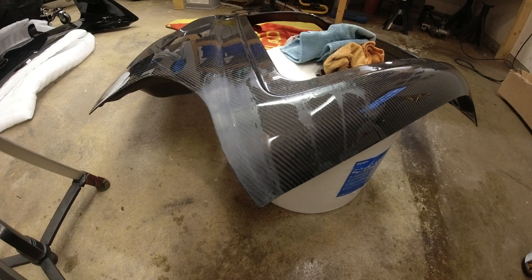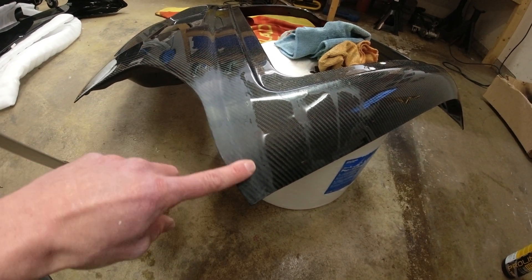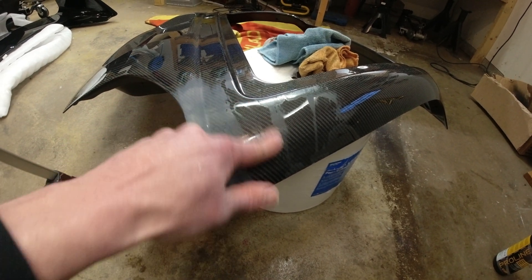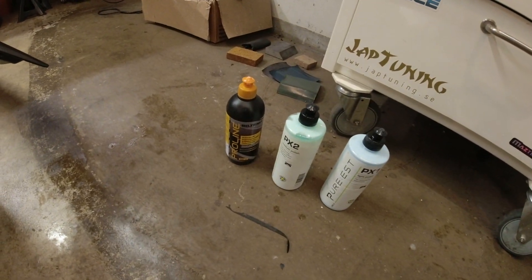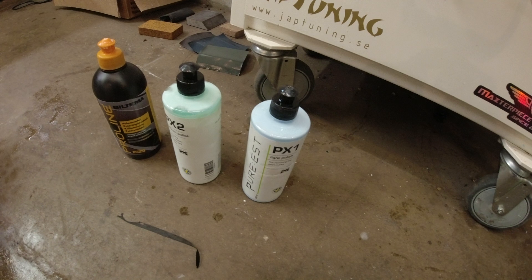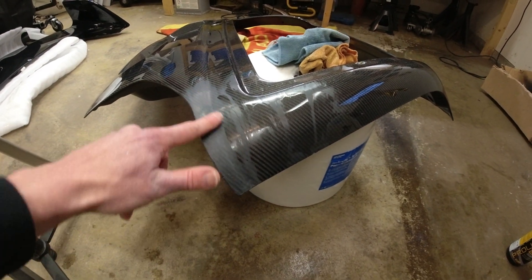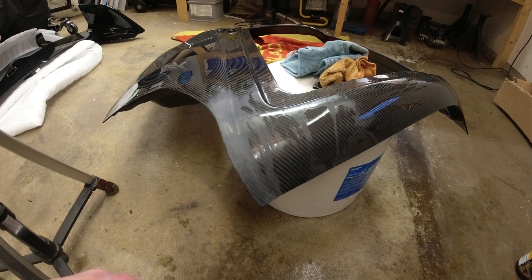Now it's sanded to 2000 grit and it's lovely and smooth — this is still just a little bit damp. Now we're going to do polishing compounds. We're going to start with a medium polish, then less of a medium polish, then a fine polish. And then we're going to go with some ceramic from Purest. Let's apply that and see how it looks.